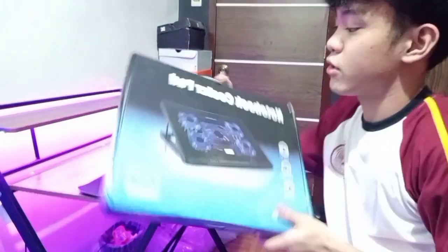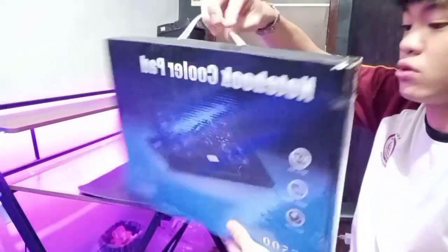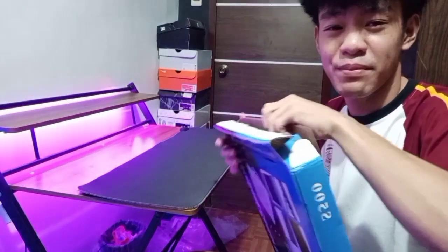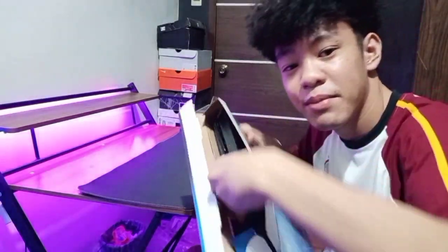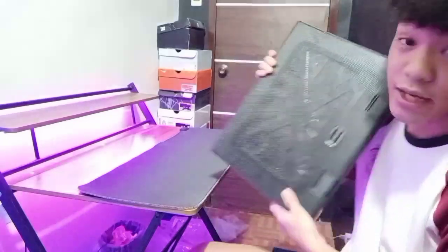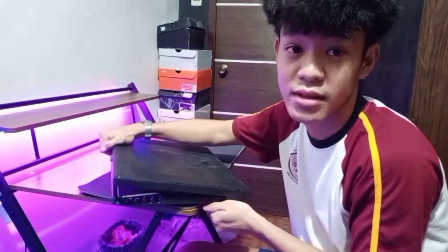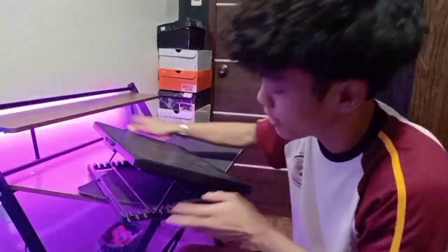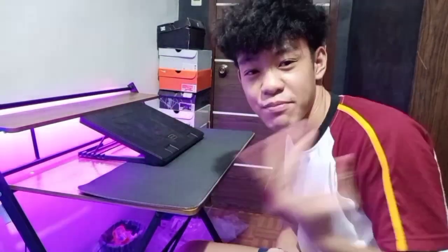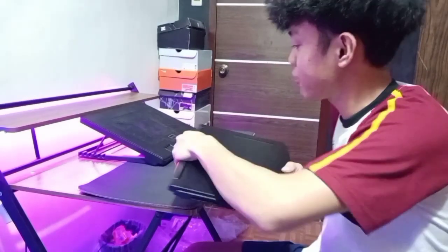Yung pangalawa naman is itong cooler pad na may stand na rin siya — 3 in 1 na rin ito, at may LED lights din siya. Ito naman pala guys, binili ni Papa. Hindi ako yung bumili na ito — nabili niya yata ito sa Lazada, hindi Shopee. Kasi ako halos sa Shopee. So ayan yung itsura niya guys. Tsaka na lang tayo mag-review nito ng mas masinsinan. So ngayon papakita lang natin. Kasi nga wala pa tayong PC, so basically laptop muna yung gagamitin natin pang gaming. Pag linagay mo yung laptop, ganito siya.